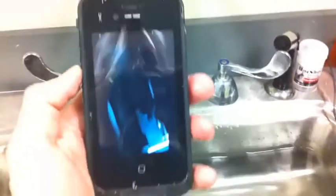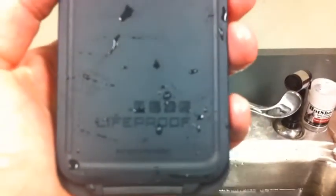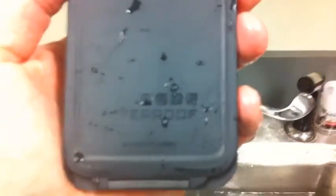I'm gonna take it out and shake it around. You can see the phone still works fine — screen still responsive. That is the LifeProof iPhone 4 case in the water.